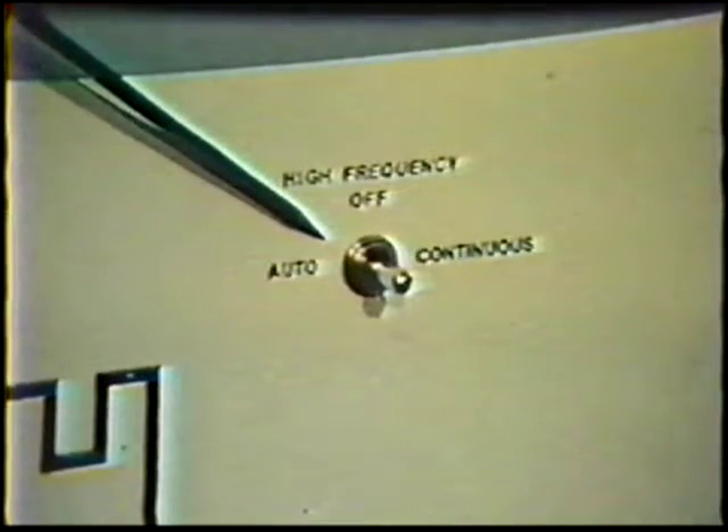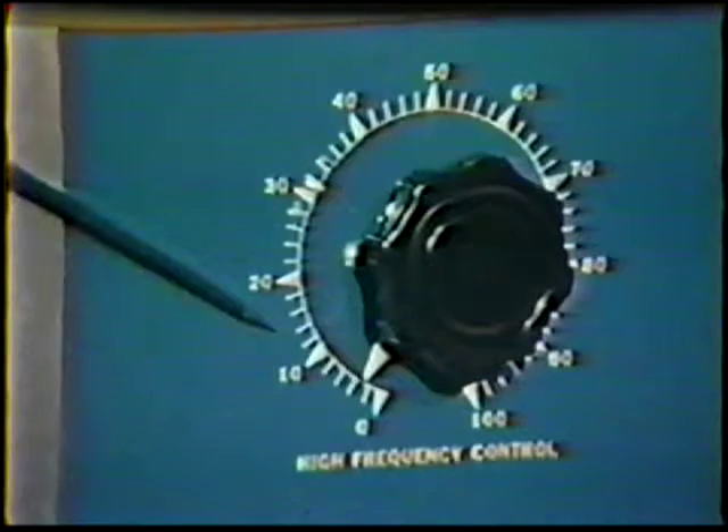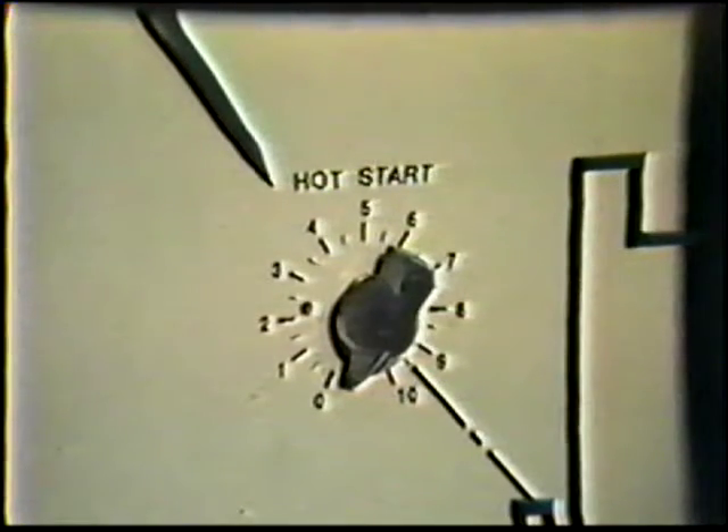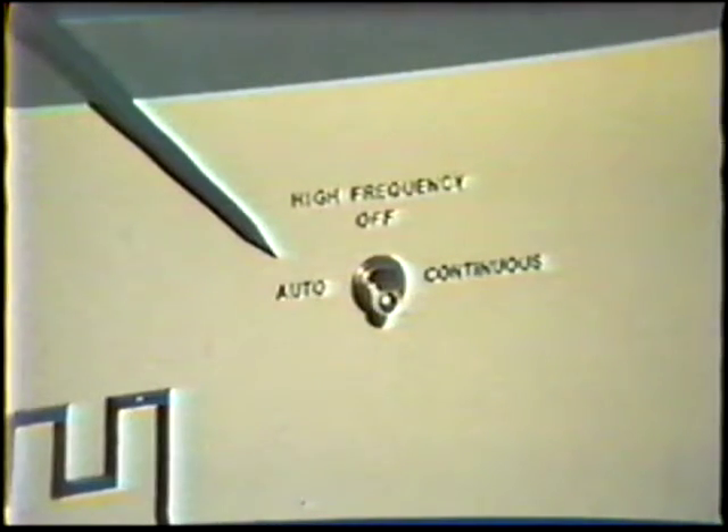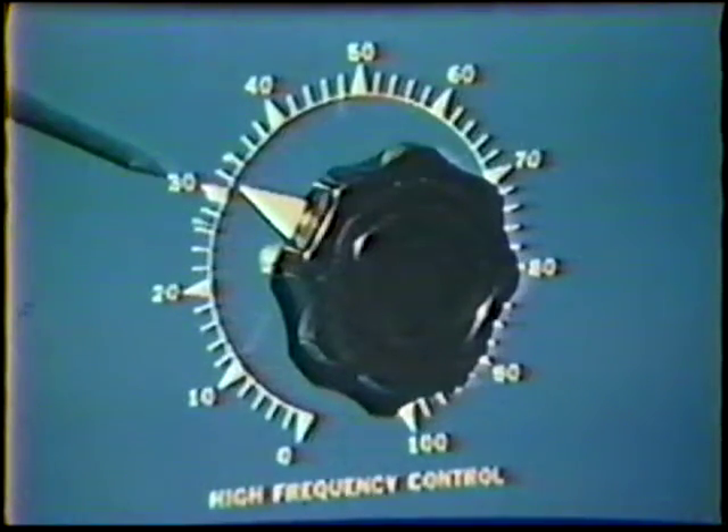If the power source is set up for scratch starting, the high frequency controls and the hot start should be off. If a remote control device is being used, it will be necessary to set the high frequency and hot start controls. The shielding gas post-purge setting should allow the gas to flow long enough after the arc is broken to prevent oxidation of the electrode — usually about 1 second per 10 amps of welding current is sufficient. High frequency is required with a remote control device. The control is set to automatic, which enables the high frequency to turn off once the arc is started. The high frequency adjustment should be set high enough to provide easy arc starting, but not so high that it causes tungsten spitting.